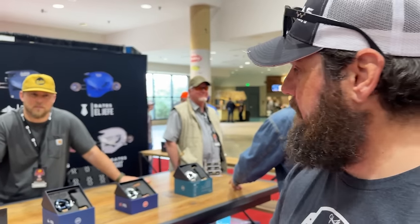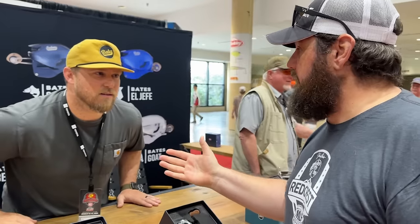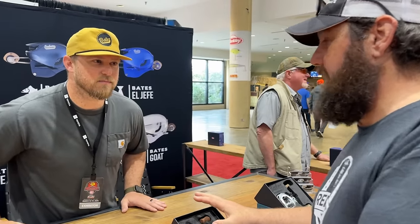I've seen this company at ICAST last year and they're a really neat reel company. I want to walk up here and let them introduce themselves and tell you about a really unique new reel. Hey guys, my name's Chris Cain. I'm with Bates Fishing Company — we are out of Salina, Texas, about 45 minutes north of Dallas. Right now we're the only reel manufacturer in the market that's making low-profile casting reels out of solid block aluminum.